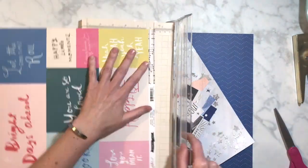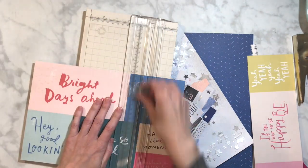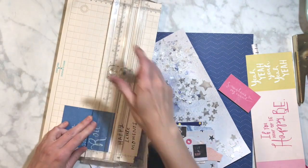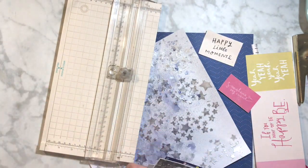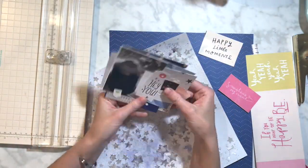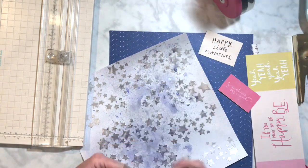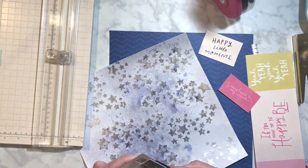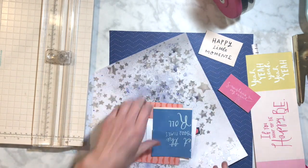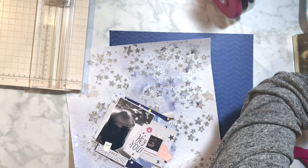I'm going to cut apart some cut-aparts from Maggie Holmes Willow Lane. I really liked that piece that says 'happy little moments,' so I'm going to add that and layer some stuff behind it too. At first I wasn't sure if I was going to put that piece behind there like that, and then I switched it back.